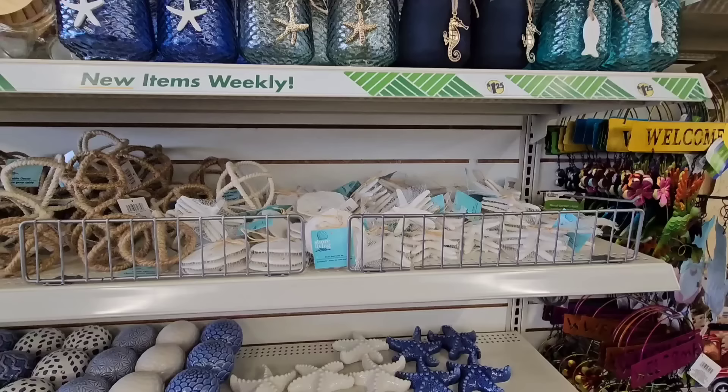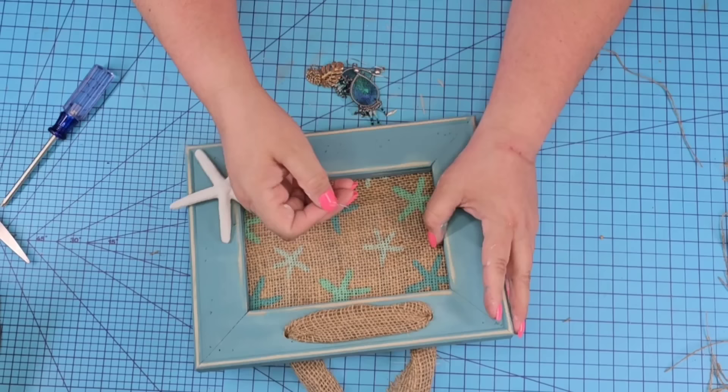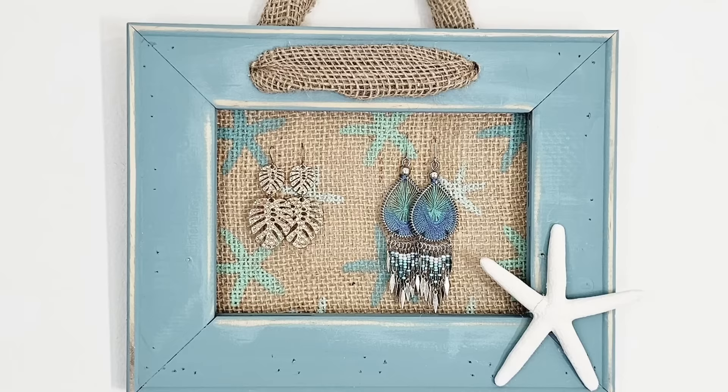I want to add one of these starfish that come three in a pack — Dollar Tree also has sand dollars, great for crafting. I'm going to hot glue one right to the bottom right corner. A little hot glue is sufficient, and then we're going to use this as an earring holder. This would be a great gift for someone for Mother's Day. The possibilities are endless — you can make even larger ones with a larger frame. Love the style and the functionality of this one. What do you think? Let me know down in the comments.